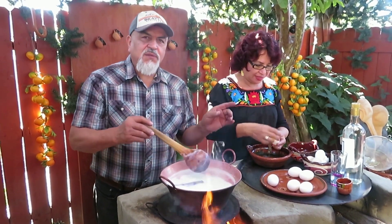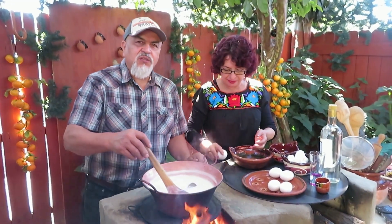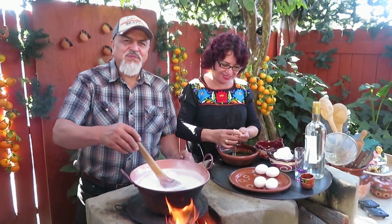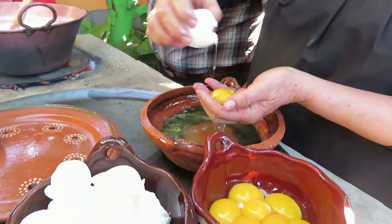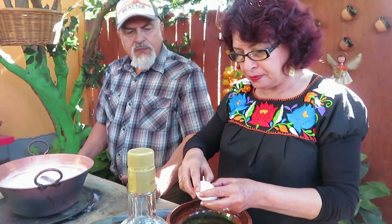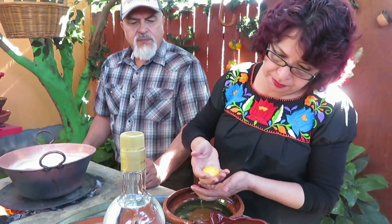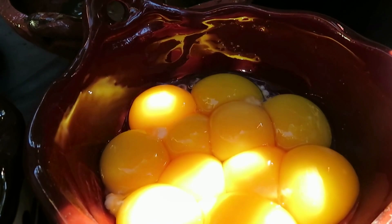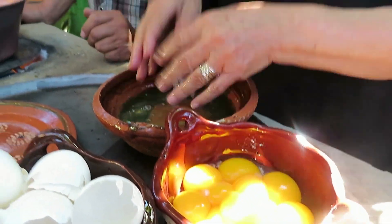Nosotros usamos también las claras — recuerdo que mi mamá también usaba las claras para después hacer una comida con chile verde, cebolla, y salsita del molcajete. Oye, se lavó las manos. Bien lavaditas, es lo primero que hago.